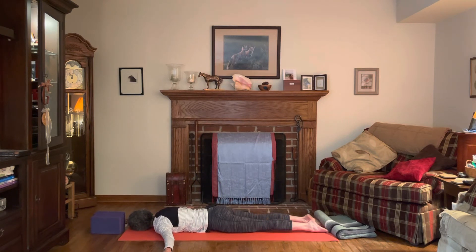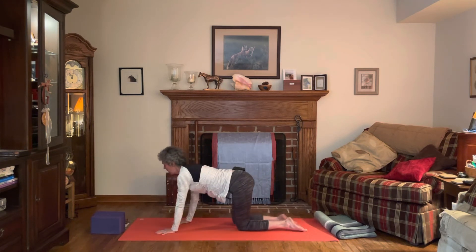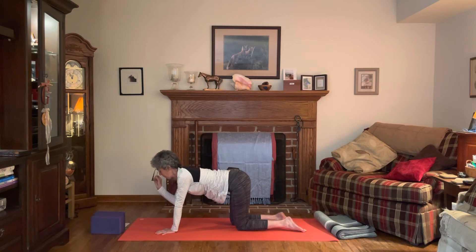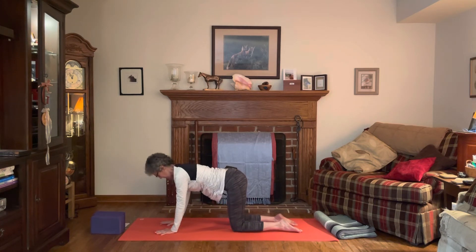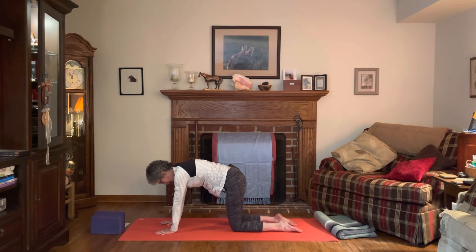Take a breath, inhale and exhale. Then bring the forehead back to the mat, bring the hands beside the chest, hug your elbows in, and press up to table pose. Set up: wrist under shoulders, knees under hips. Exhale, round the spine to cat pose — drawing the belly in and up, letting the head release down.